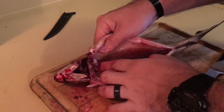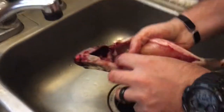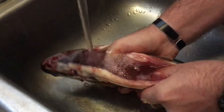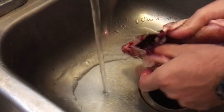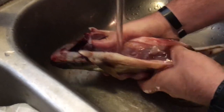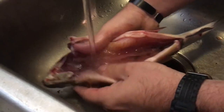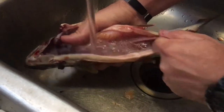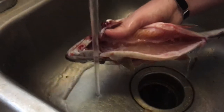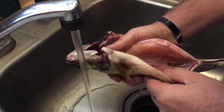There's a black line right there — that's blood. So we're going to want to wash the fish out, just use your nails and scrape all of that out. There we go.